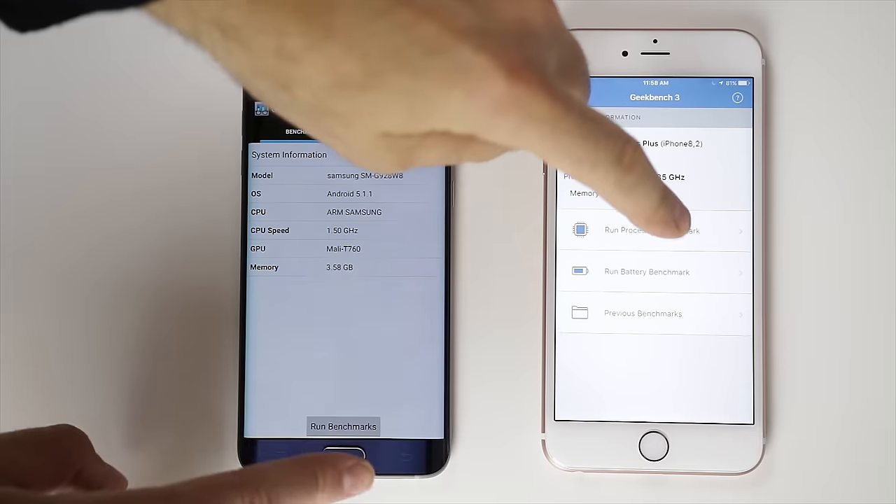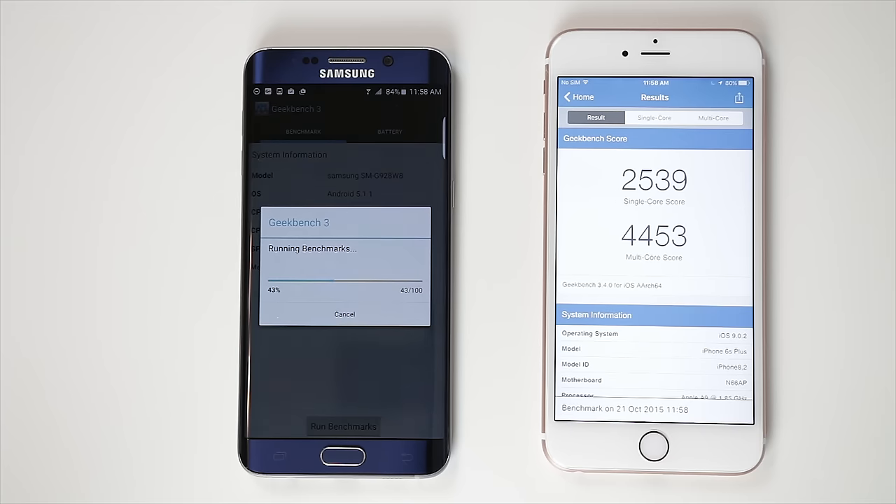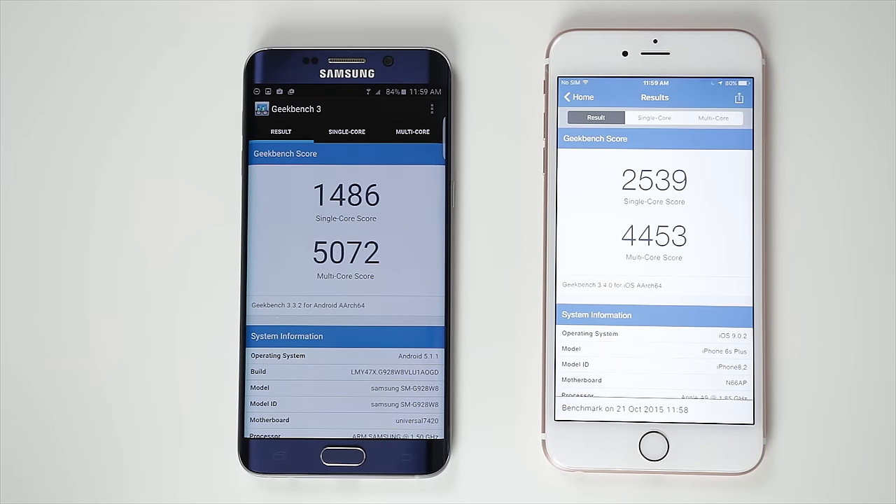I prefer real-life usage over benchmarks, but they're still fun to look at. Starting with Geekbench, the iPhone finished first and beat out the Galaxy's single-core speed. This is expected since dual-core processors tend to be faster than their quad-core counterparts — that's why a lot of games run better with higher-clocked dual-core chips. As expected, the Galaxy S6 Edge Plus beat out the iPhone in the multi-core test, as it should considering it has 8 cores to work with. But the funny thing is it didn't beat it by much, which shows how truly powerful the A9 chip really is.